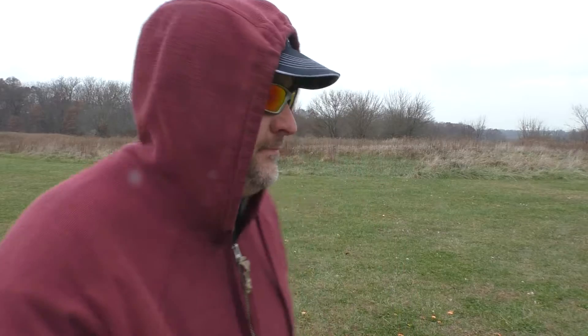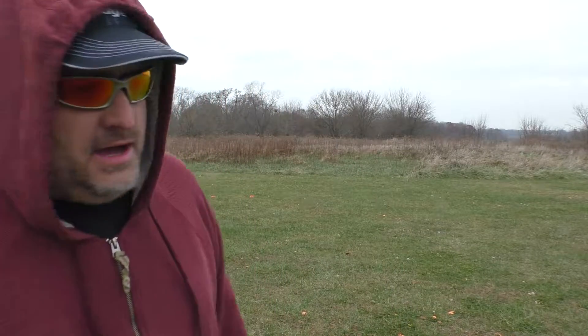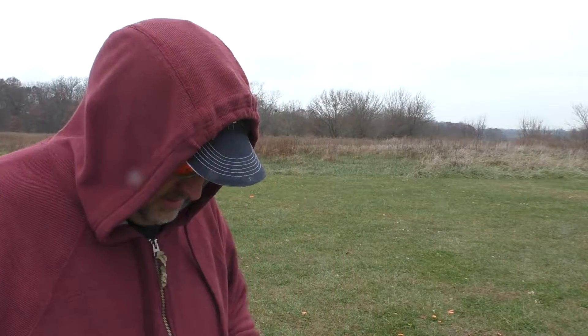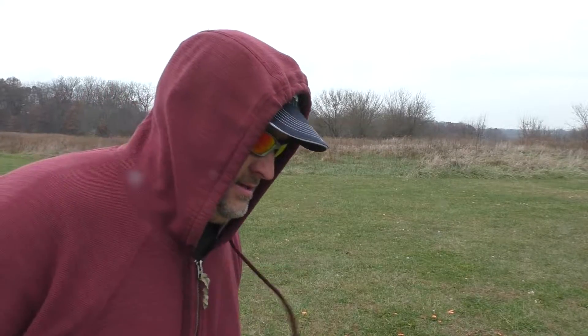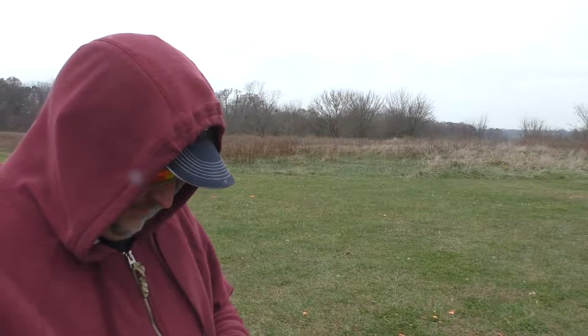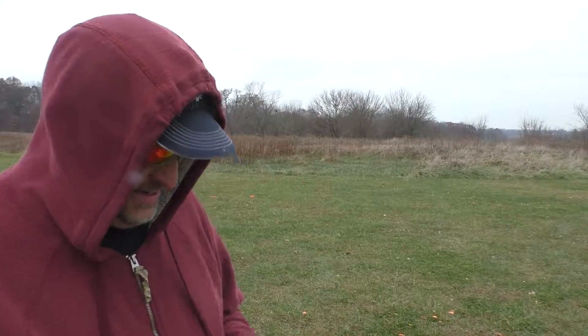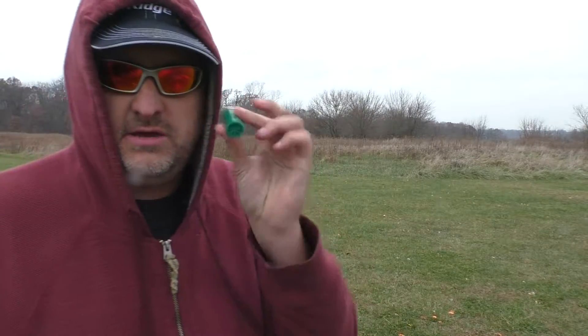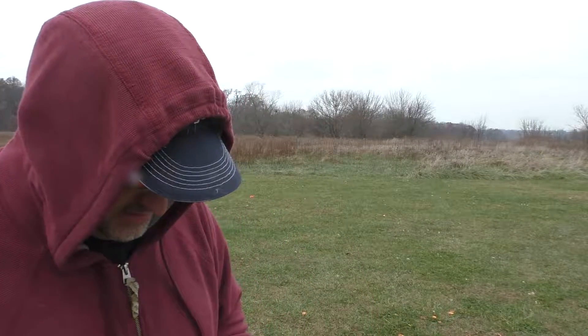I'm about to do this for the first time. I don't have ear and eye protection — I guess I got these glasses for eye protection, but my ears are exposed. I'm hoping I've got the right ammo. I got these cartridges — it's a 12 gauge. This one was found in the garbage, so I'm going to shoot it first.